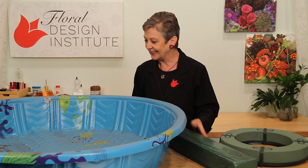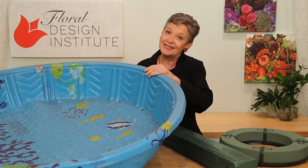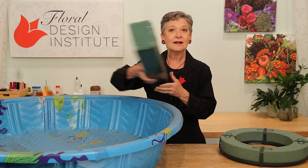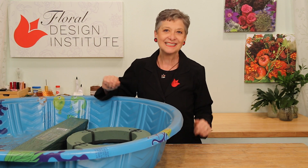What I have found works perfectly is the little kiddie pools. You see these at the stores — they're inexpensive. Best to find them in the summertime. Fill them with water, set your foam in to soak, and it's perfect. You can get many pieces in all at the same time.